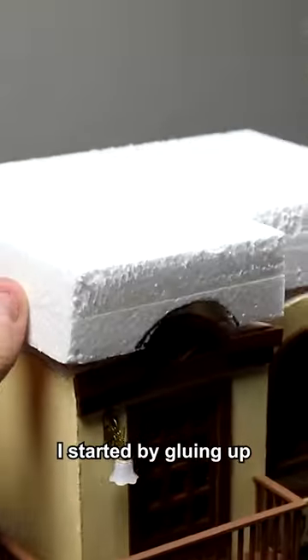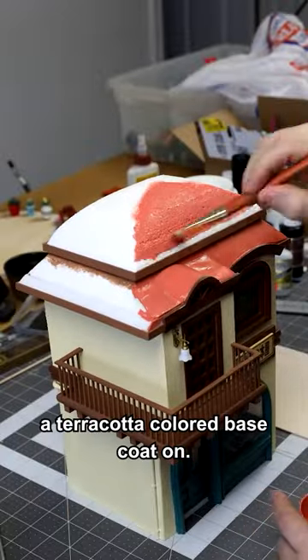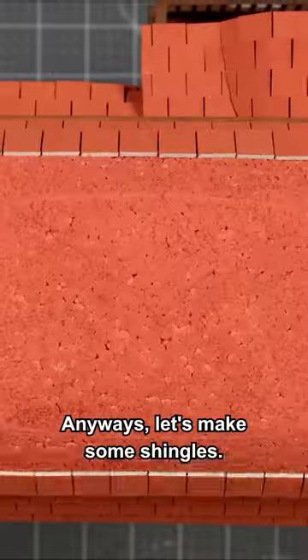To make the roof I started by gluing up some sheets of styrofoam. Then we'll slippy slap a terracotta colored base coat on. Anyways, let's make some shingles.